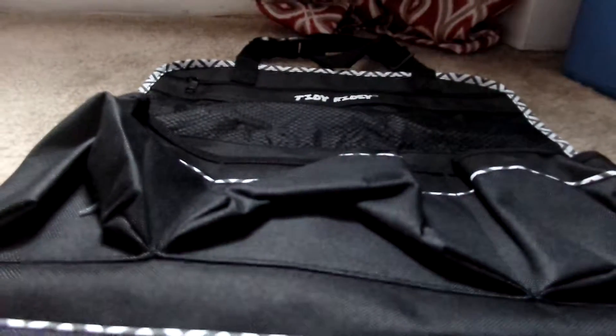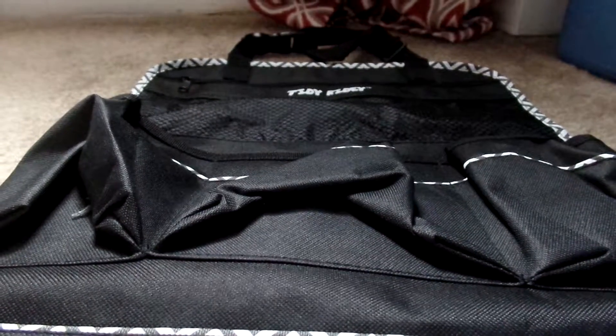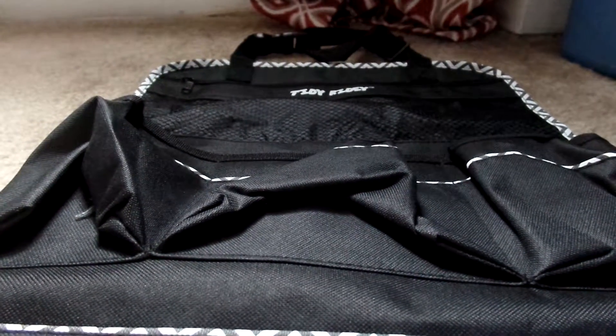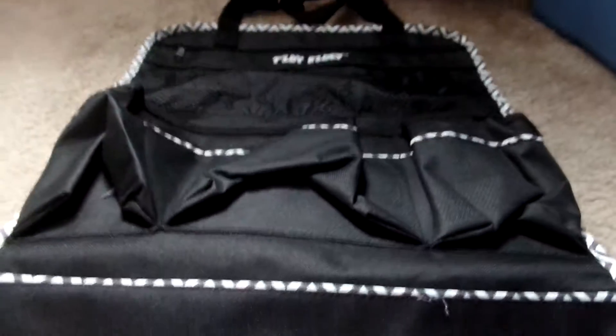So that is all the stuff that I got in the mail today. If you guys want to order any of the products, the links are all down below. Thank you so much to all the companies for sending me these products to review. Bye guys.